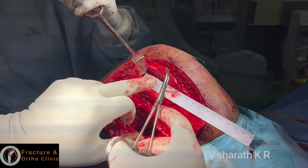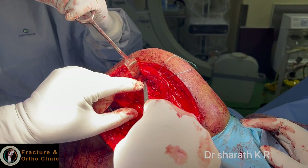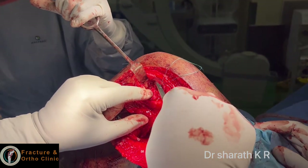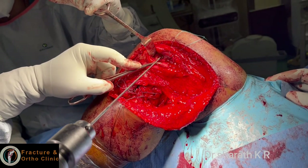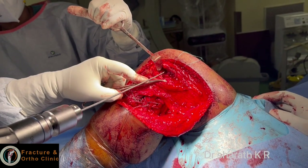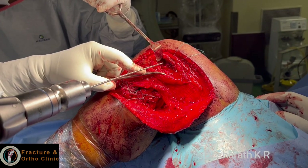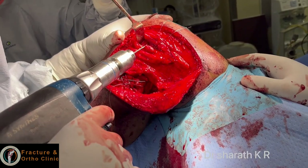Both tunnels are slightly divergent but not too much. The popliteus tendon is proximally directed, and the LCL is proximally and superiorly directed. The popliteal tunnel is proximal and superior directed; the LCL tunnel is more proximal and superior directed.